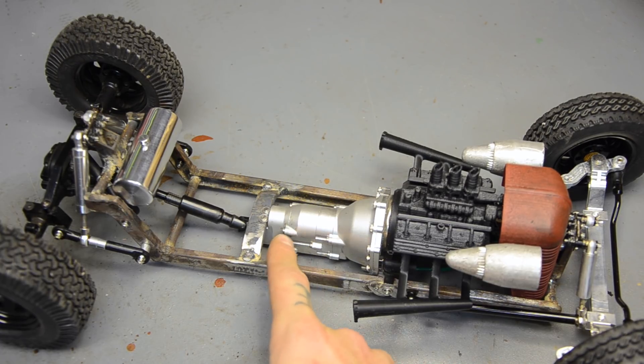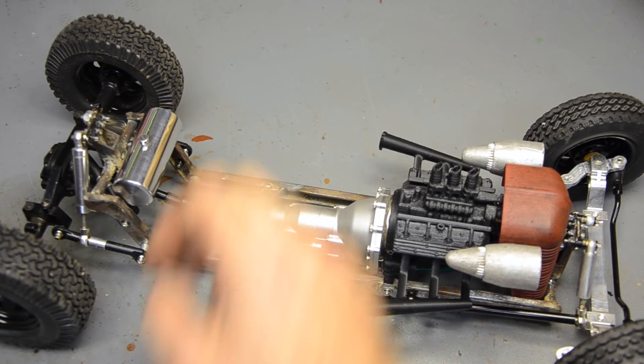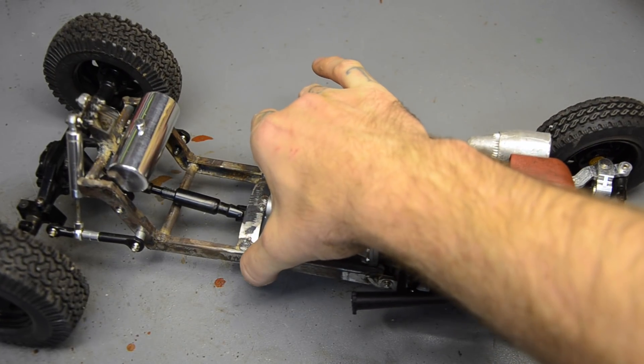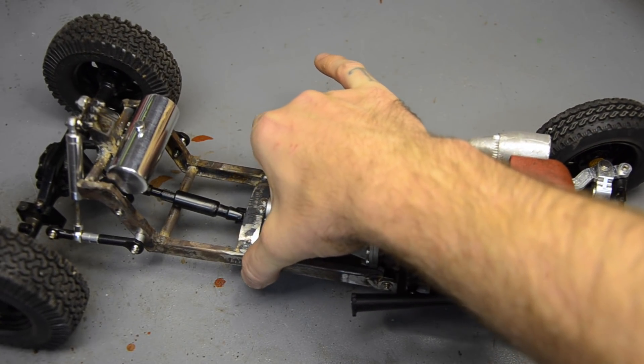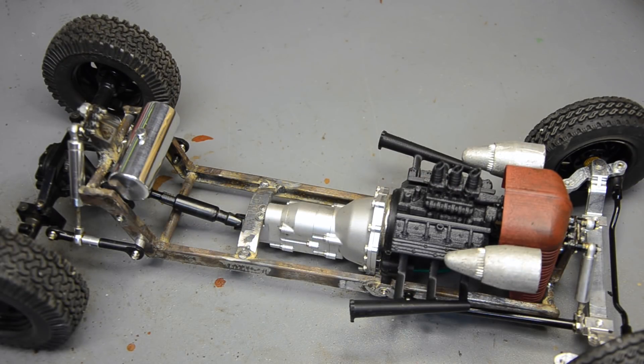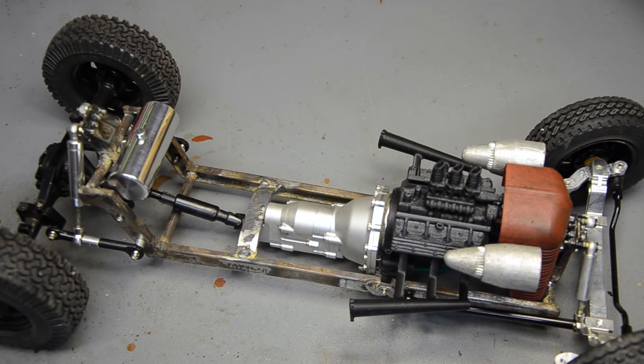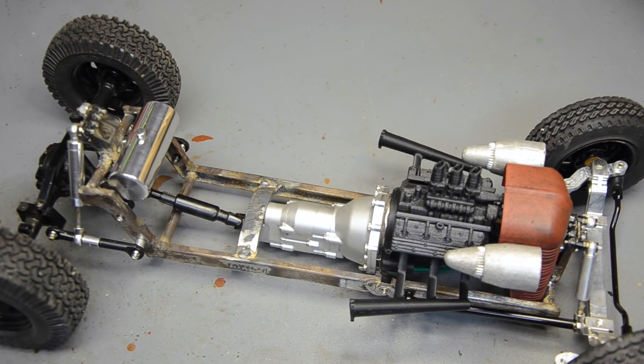I'm going to have to beef up the springs inside those shocks and hope that does the trick. Right now it's sitting on the bottom bolt on the R4 transmission — they've got these kind of lumps where the hardware is, and there's one on the bottom right in the center that sticks down. That's probably going to give me a problem at my rear crossmember, but that ride height is actually about right — it would give us plenty of suspension movement.